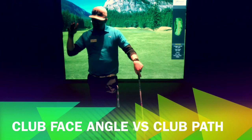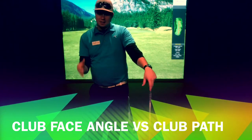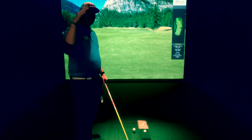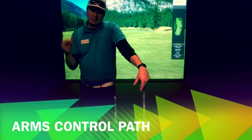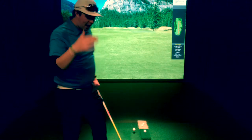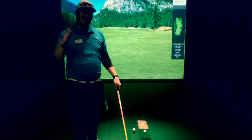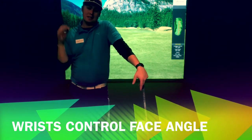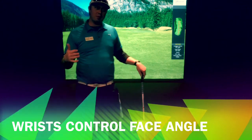What I want to cover here is the difference between club face angle versus club path. The difference between path and face angle is that your arms dictate what path your ball flight is going to start on — what direction your golf ball is going to start on. Your face angle relative to that path is dictated by your wrists and how those are coming through the golf ball.